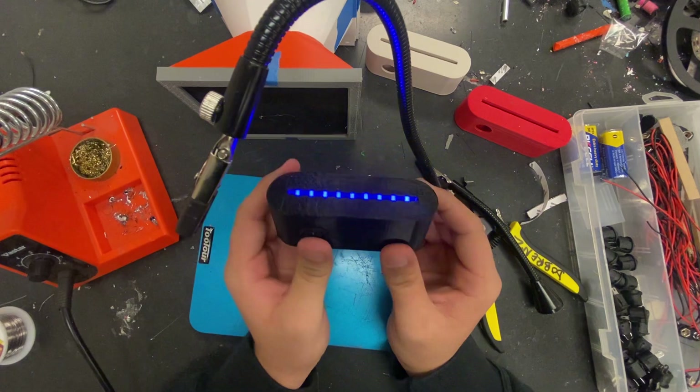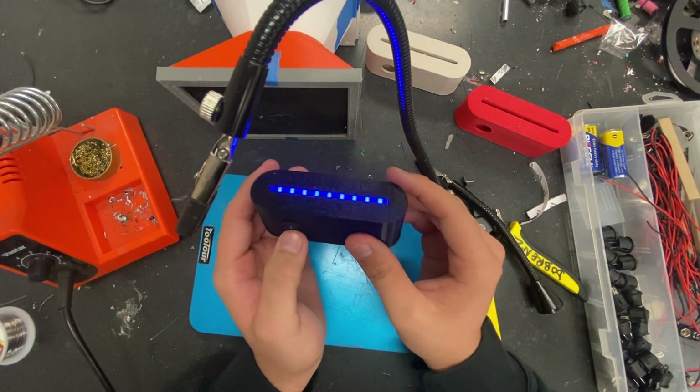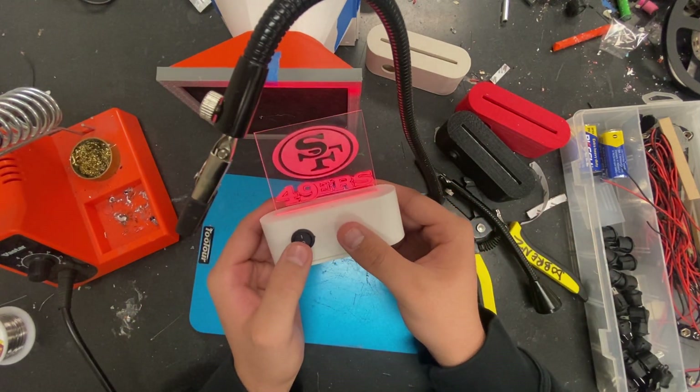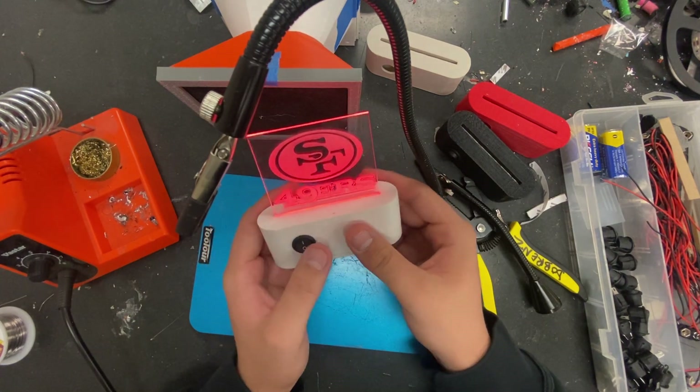You just need to make your acrylic piece, which Mr. O'Brien will help you with and show you how to do. Then you put it in there and you'll have the finished light box. This one is blue, but I can show you mine real quick — I did red with a 49ers logo, my favorite football team. That's what it'll look like at the end. Hope you guys enjoyed the video and learned how to solder. See ya!